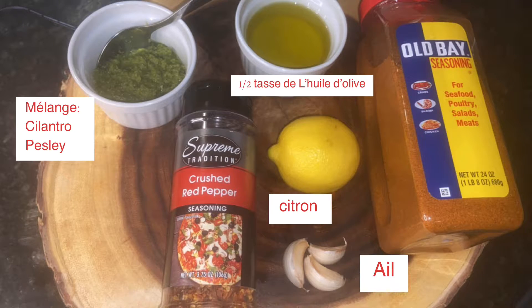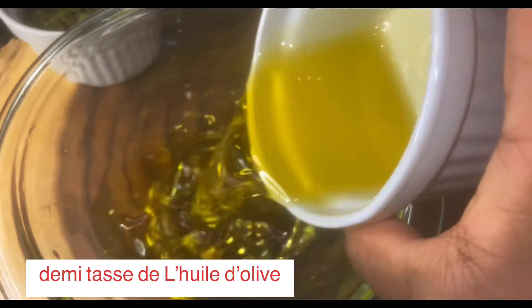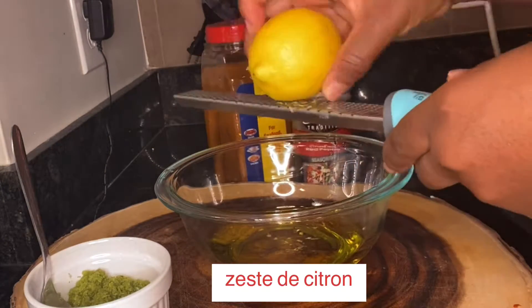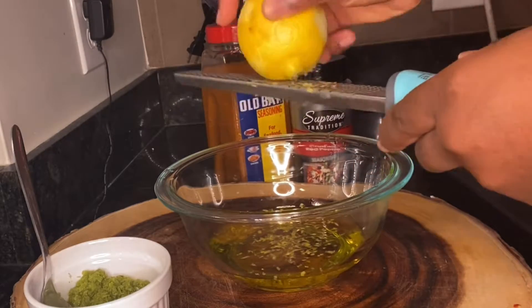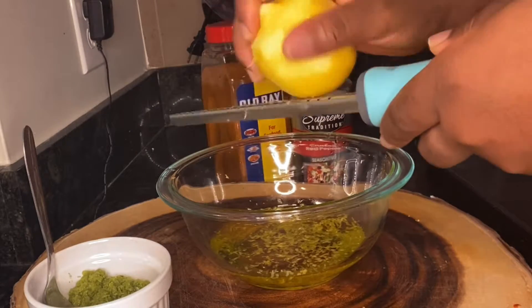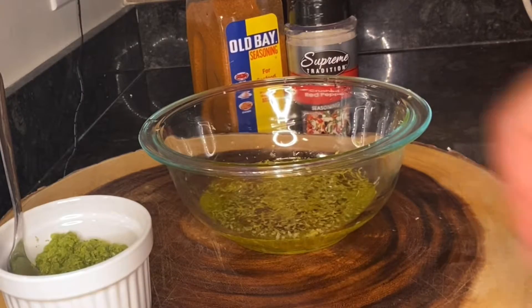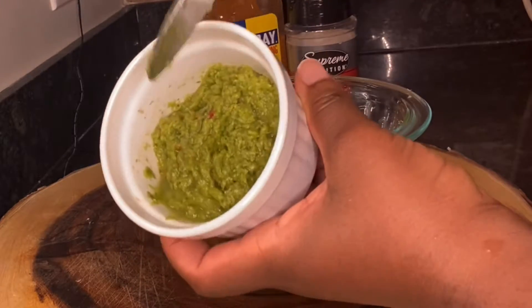These are the ingredients I need to make my shrimp. I'm gonna use a half cup of olive oil and I'm gonna put some lemon zest. Then I'm gonna add my mixture of cilantro and parsley.